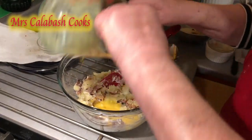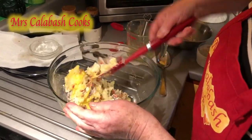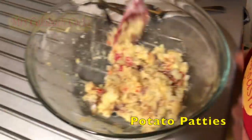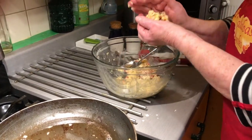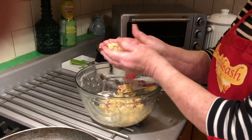Add the egg and mix firmly like that. Mix it nice and firmly. There we are — it's all mixed in together with a little seasoning. My hands are wet so that I can shape the patties, which makes it so much easier.